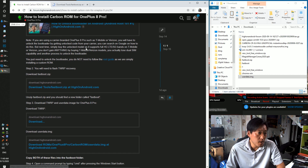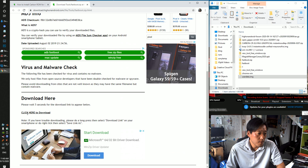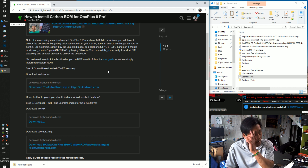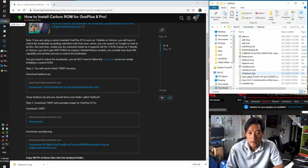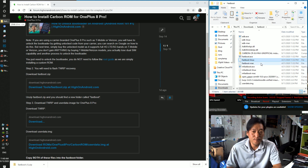Next, go ahead and download the fastboot.zip. All the download links are at the bottom of the forum page — just click here to download. You can use Mac or Linux to do this as well. Once you download it, double-click and extract all. You'll get a folder called fastboot. On Mac or Linux, change permissions with chmod 755 star, then use dot-slash fastboot-Linux or dot-slash fastboot-Mac.